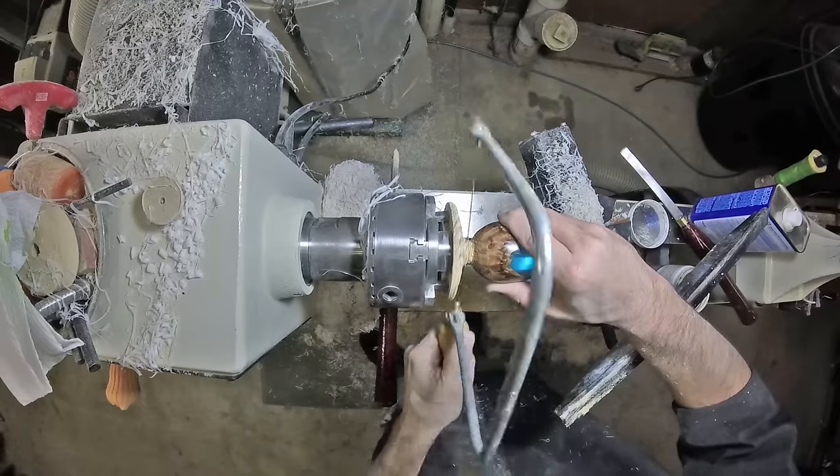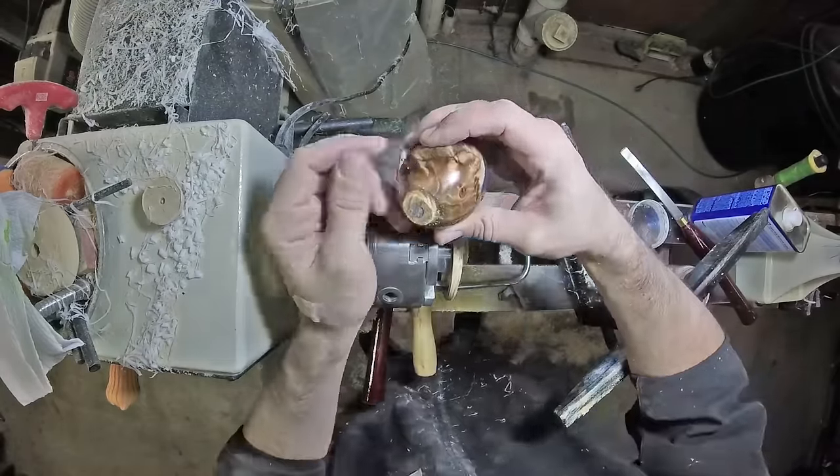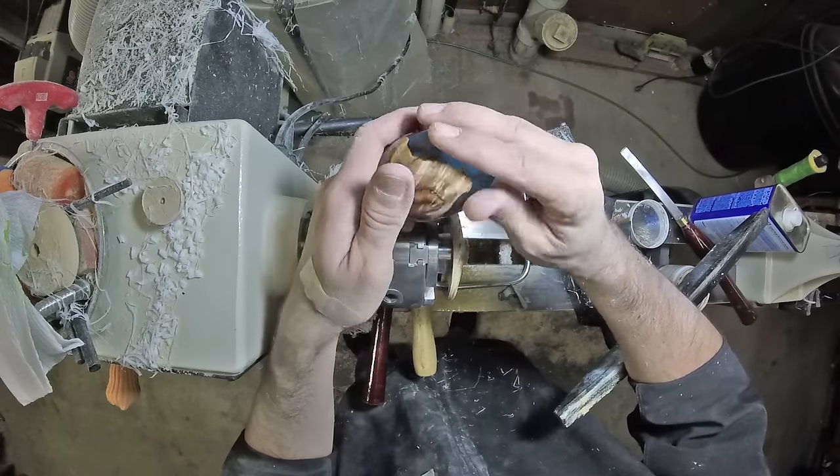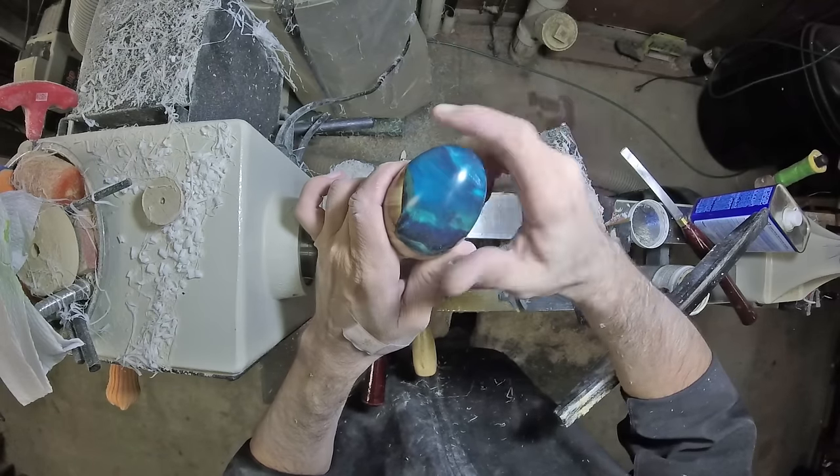Parting the piece off. I'll use my pneumatic orbital sander to clean that up. And I think we have one more thing to do.